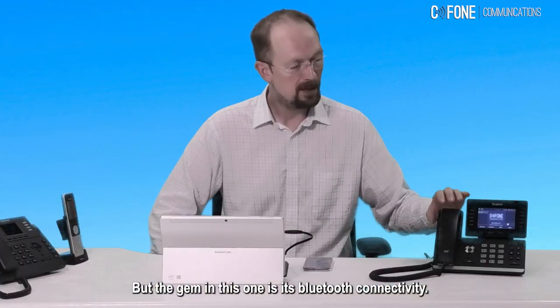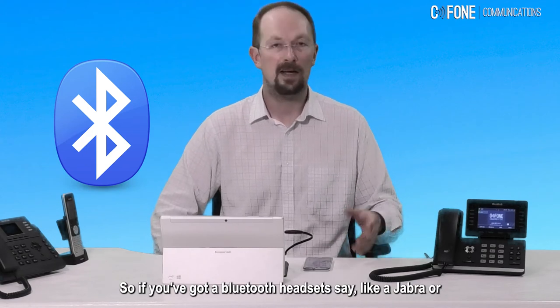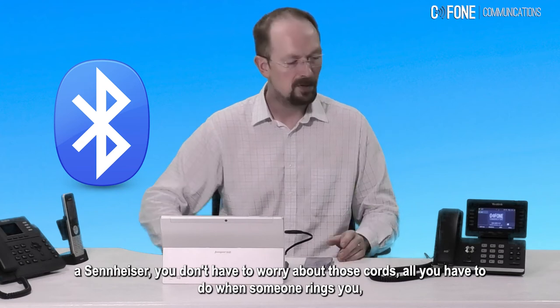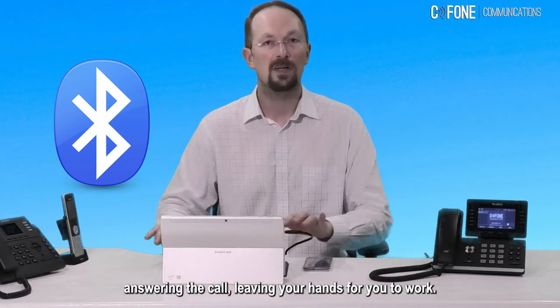The gem in this one is its Bluetooth connectivity. So if you've got a Bluetooth headset, like a Jabra or a Sennheiser, you don't have to worry about those cords. All you have to do is when someone rings you, just tap the side of your head and you're answering the call, leaving your hands free to work.